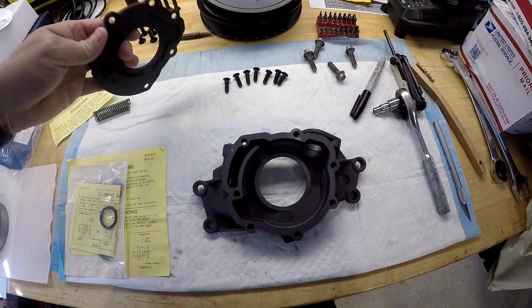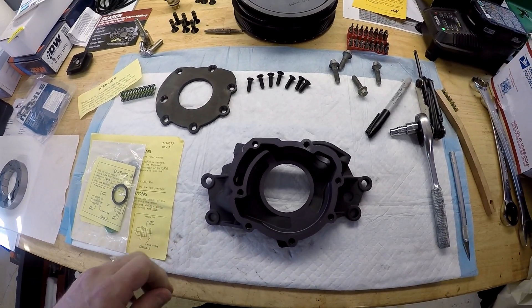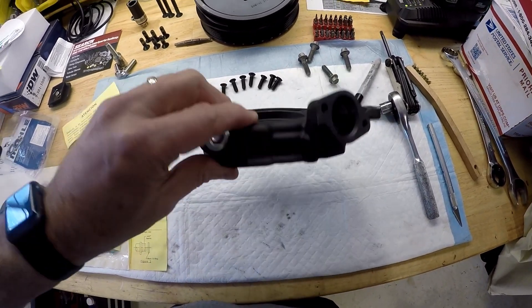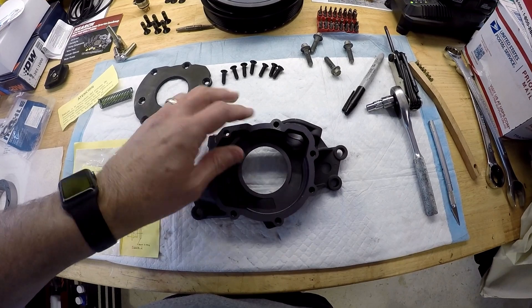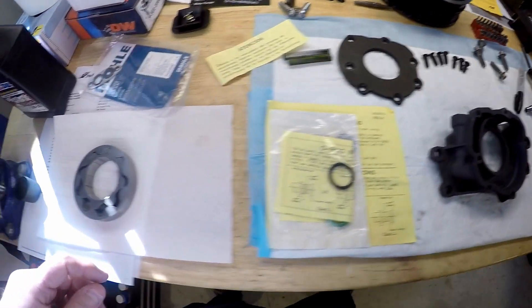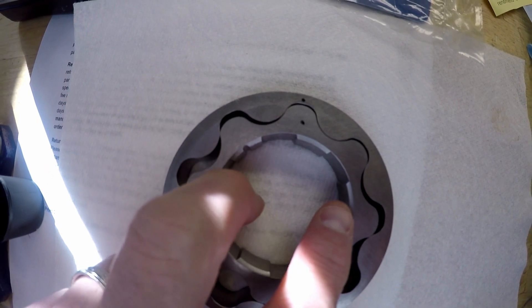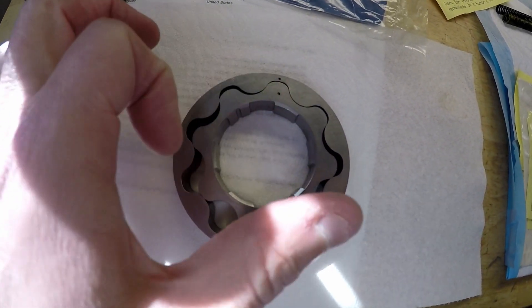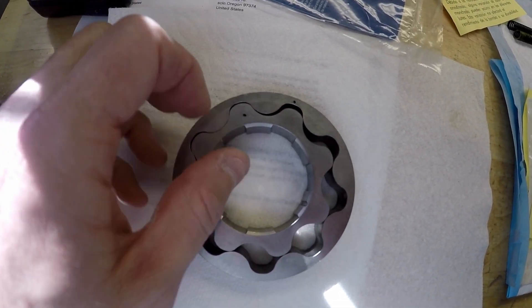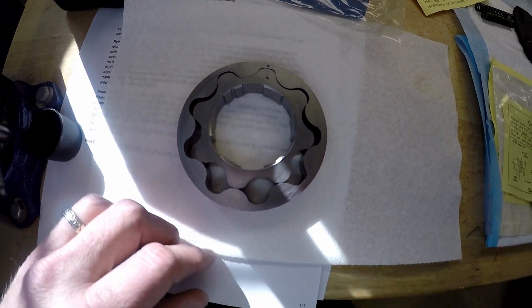I decided to go ahead and take the new pump apart — you may not want to do this, and I probably wouldn't even suggest it, but I want to make sure everything inside is good with no problems. I took the gear set out and marked it with a Sharpie. I'm pretty sure these can go in any orientation as far as rotation goes, because as the thing spins it goes from side to side anyway, but I did want to make sure I had the outside facing up.